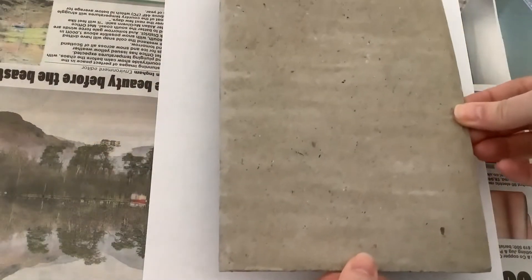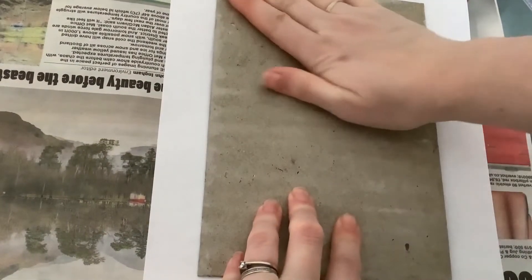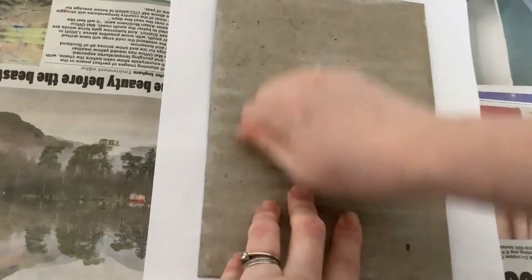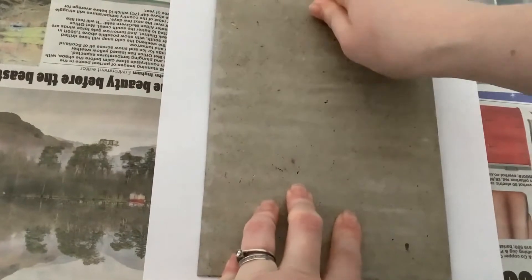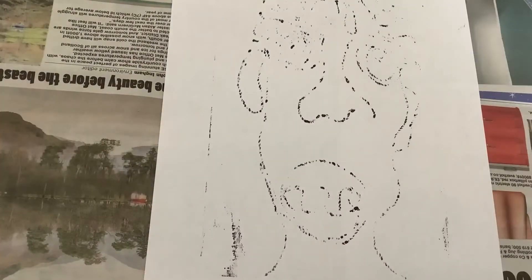You're then going to press that down onto your piece of paper. It's important to use quite a lot of force, rubbing with the back of your fingers and pressing down to make sure the whole plate has been covered. Lift that up and that leaves your print.